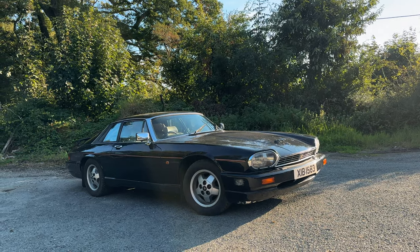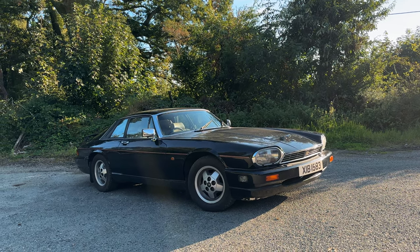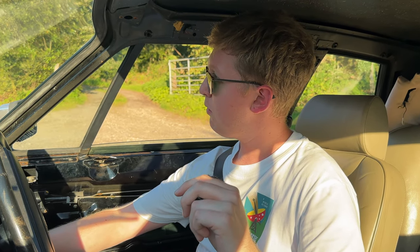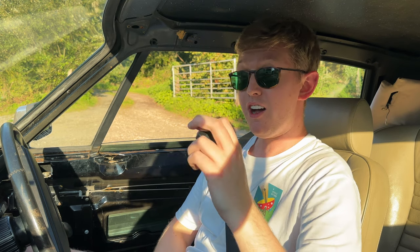Here it is - driving my Jaguar XJS V12 for the first time properly on the road since getting an MOT a couple of days ago. It passed the MOT with only three advisories actually. It starts - I actually watched a video with Jeremy Clarkson where he was driving one of these, and it's actually quite surprising that even back then when they were new, they struggled to start.